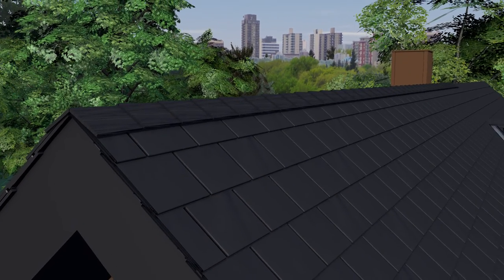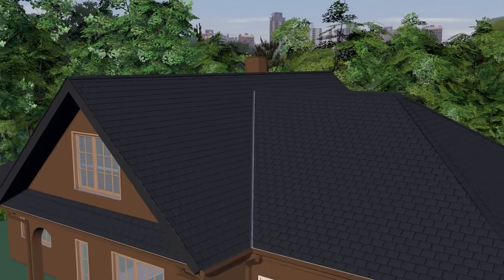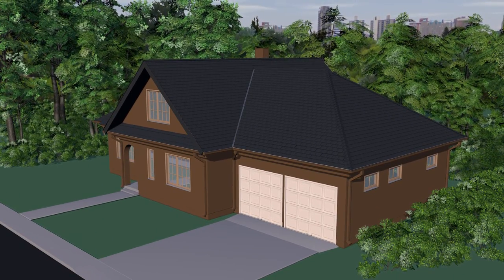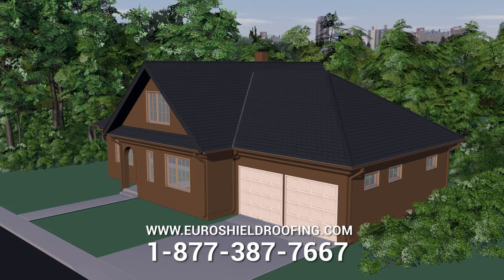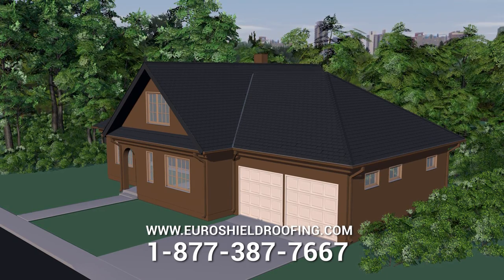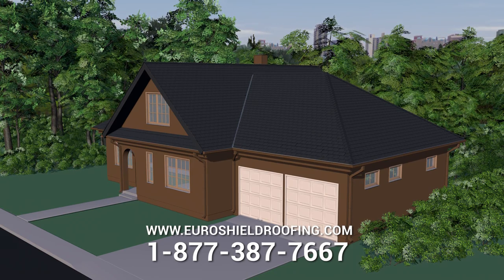This concludes the installation video for EuroLite Slate. Thank you for watching. Please download and read the EuroLite Slate installation guide found at uroshieldroofing.com for complete detailed step-by-step instructions. Always follow the layout pattern found at the back of this guide for the mold number marked on the front of the panel for the best installation results.